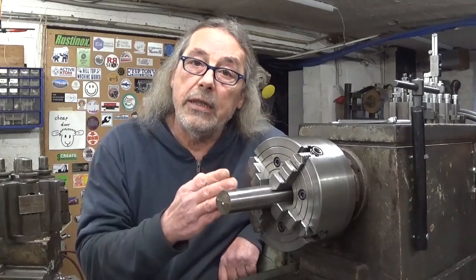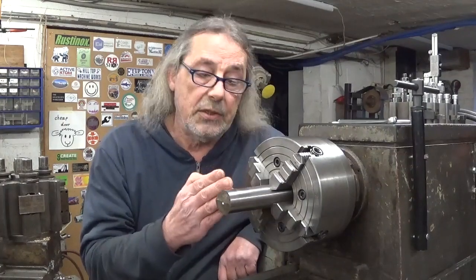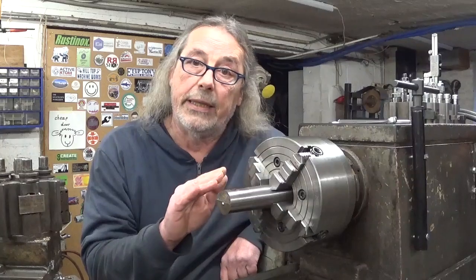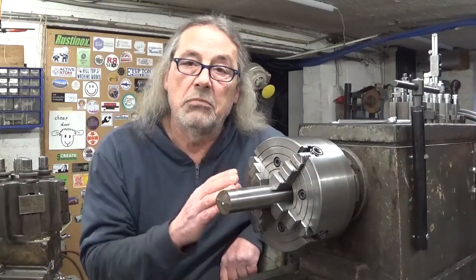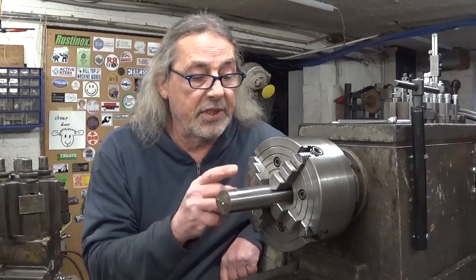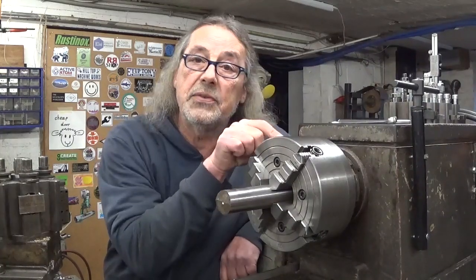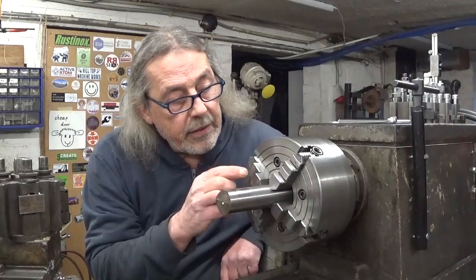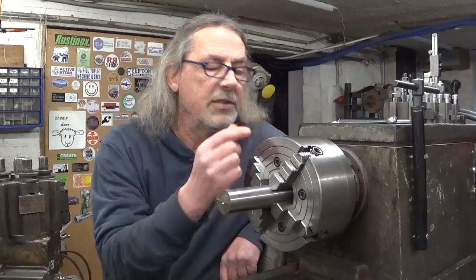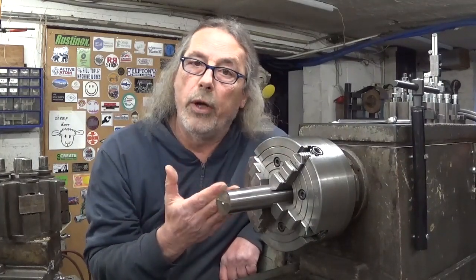Conclusion: installing a part in this chuck is not more or less complicated than it was before — it stays exactly the same, so for me that's okay. But the big win is that now the gap between the two is filled, so there's no more room for chips and debris going in there. So it still is a win.